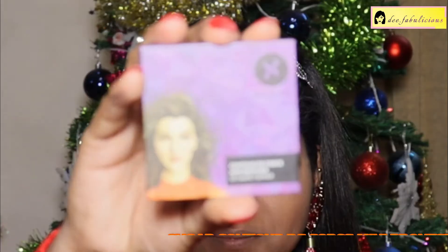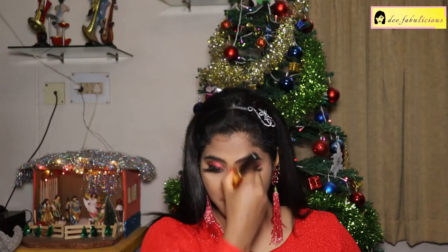Setting my under eyes with the Maybelline Fit Me Loose Finishing Powder in the shade Medium. Bronzing my face with the Sugar Contour D-Force Mini Bronzer — a very finely milled bronzer. Then using the NYX High Definition Blush in the shade Summer on my cheekbones.